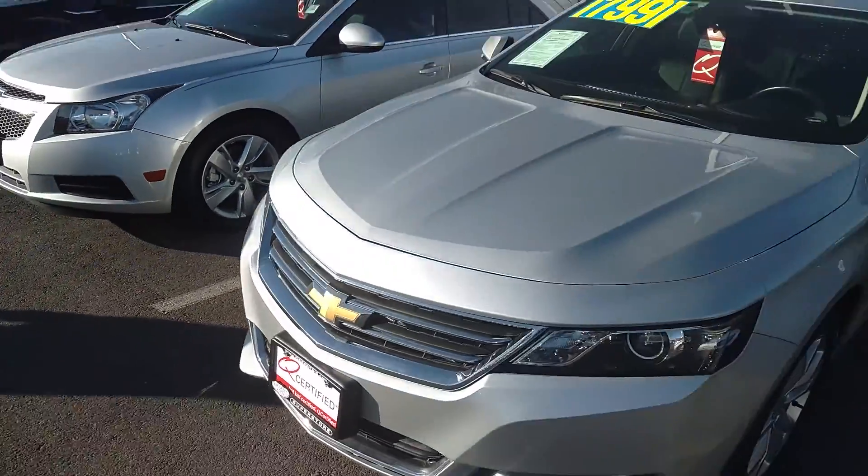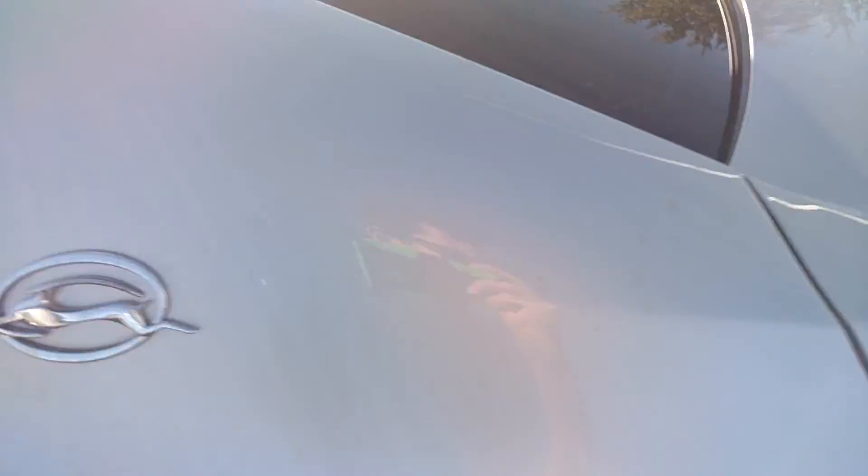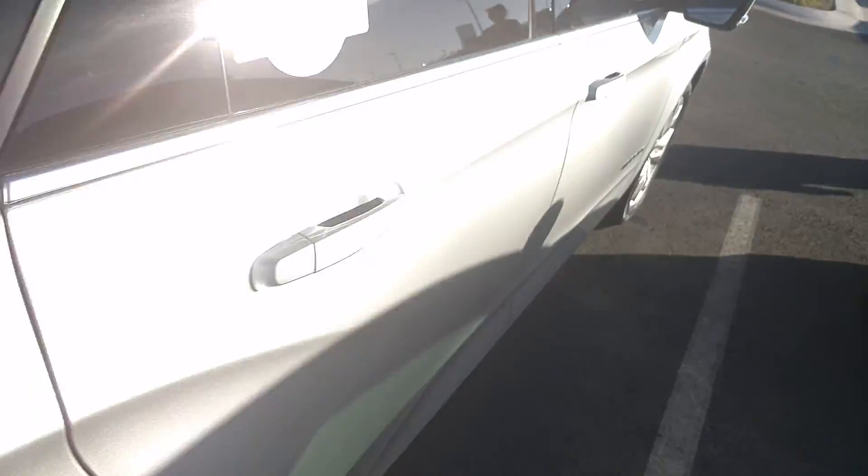I'm reviewing this 2017 Chevy Impala. Here's the side of the Impala. Here's the Chevy Impala VLT side again.